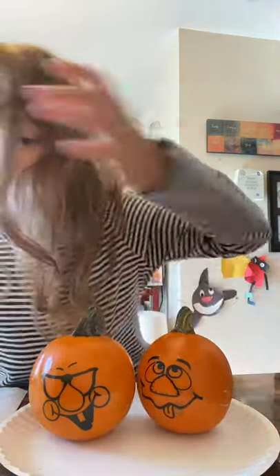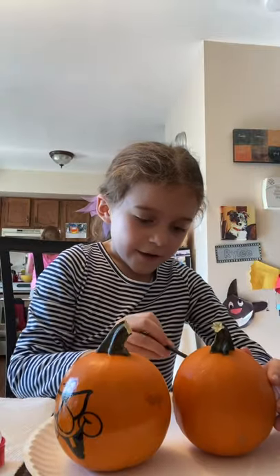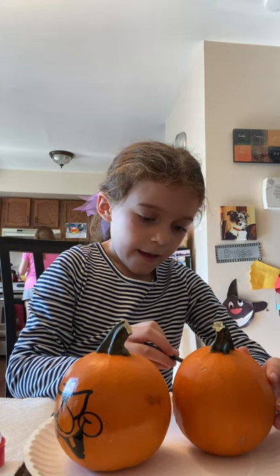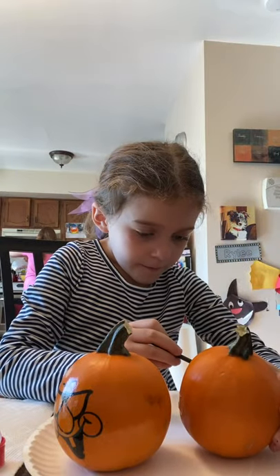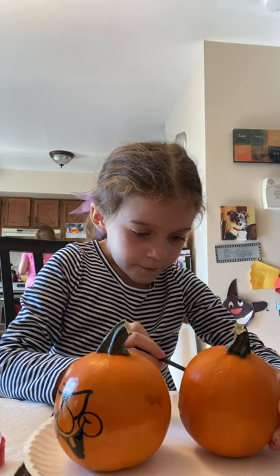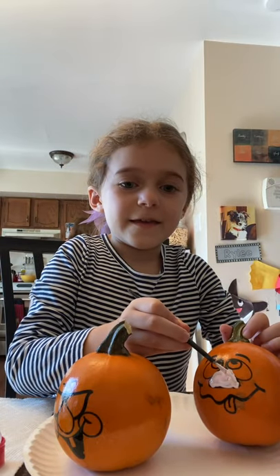Let me just get my brush. Okay, now let's get painting. Let's see, let's paint right on his nose. Yeah, that's looking great. Almost done. Perfect. What do you think? Pink nose.